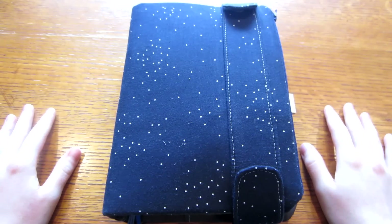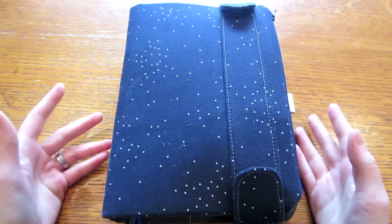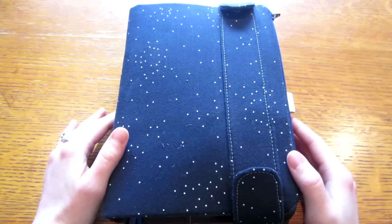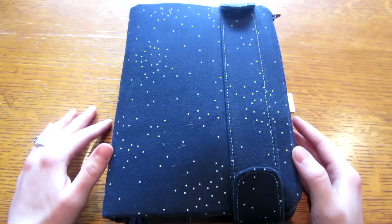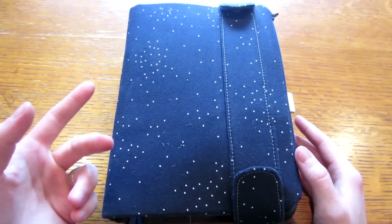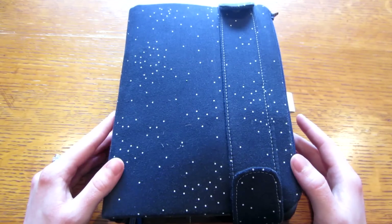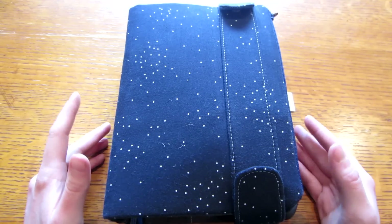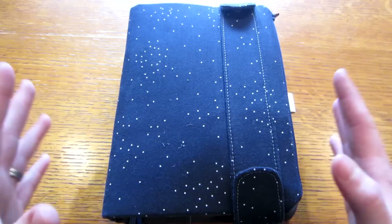Hey guys, Sarah here from Marital Glue, and I am so excited to finally do a video on my new planner system. If you've followed me in the past, I do have videos on my Filofax and other planner related videos that I will link below in a playlist. But ever since having my daughter, I decided to have a different system because I wanted something that was functional, but also something I could look back on and really be creative in. So I have a hybrid system using a Midori Traveler's Notebook as well as a bullet journal.